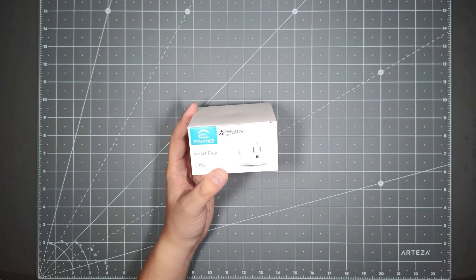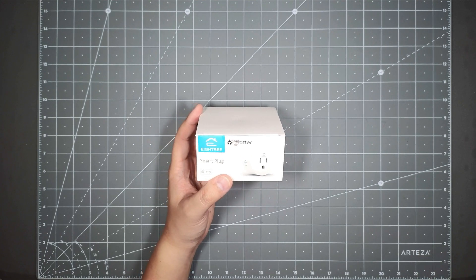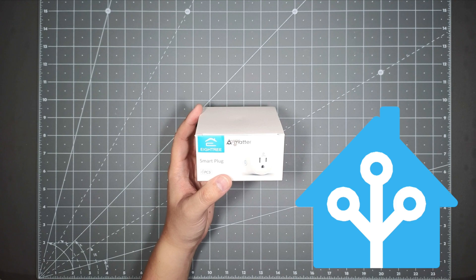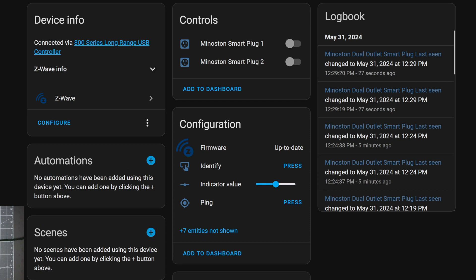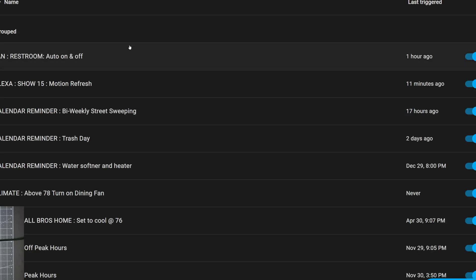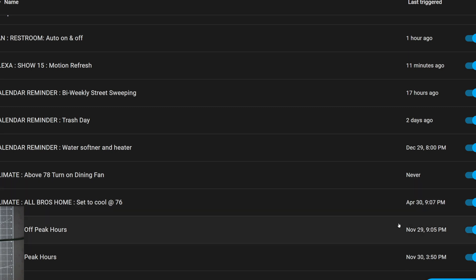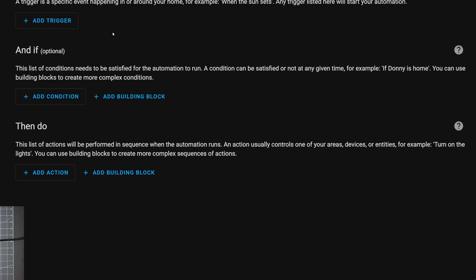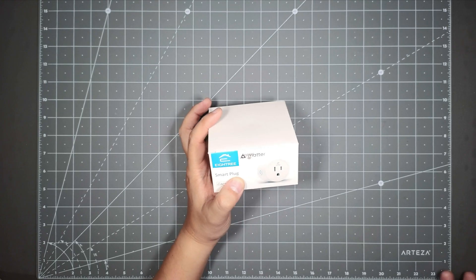For me, my smart home actually runs on something called Home Assistant, which is an open-source smart home system. I'm not going to be pairing it with any of those four systems — I'm going to be pairing it with Home Assistant, which is also really easy. Just be sure, for those of you who do use Home Assistant, you're pretty technical, so I'm pretty sure you already have the hardware to support it. So let's go ahead and take a look at it.